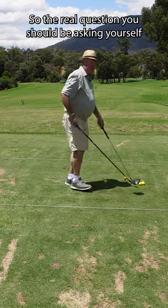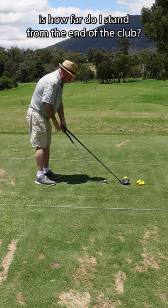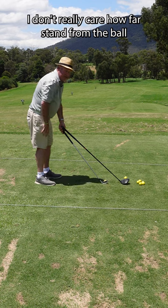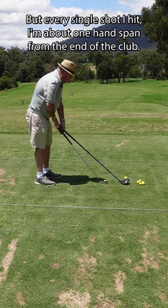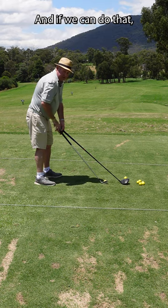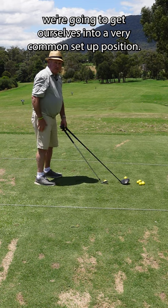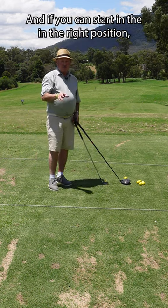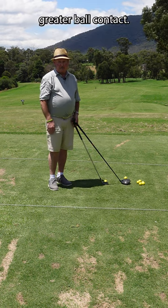The real question you should be asking yourself is how far do I stand from the end of the club? I don't really care how far I stand from the ball because it depends on the club. But every single shot I hit, I'm about one hand span from the end of the club. If we can do that, we're going to get ourselves into a very consistent setup position, and give ourselves the best chance of making greater ball contact.